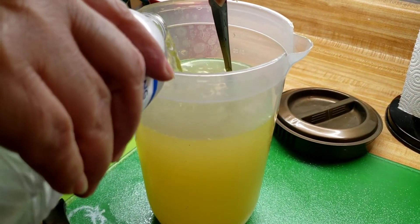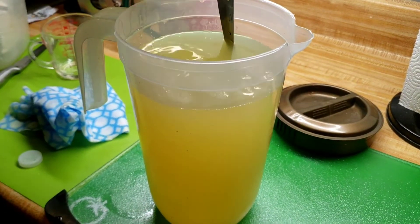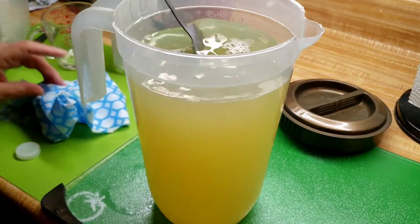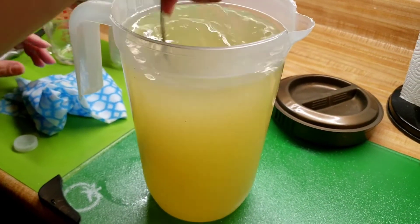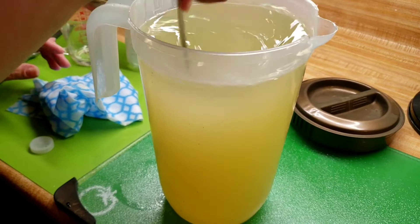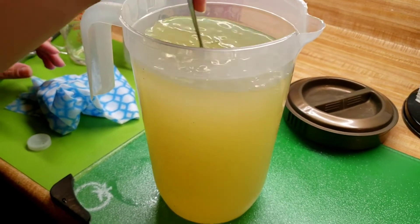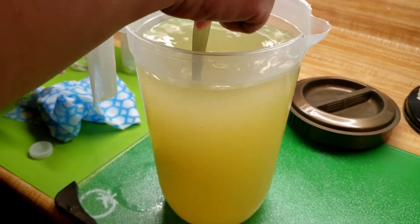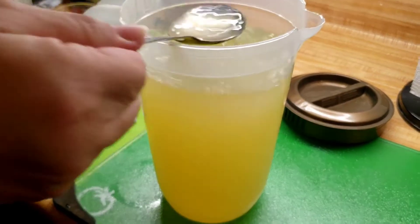It took a total of six cups of water and the two cups of the juice, so in total six cups of water and the two cups of the lemon and orange juice — and it's like this.